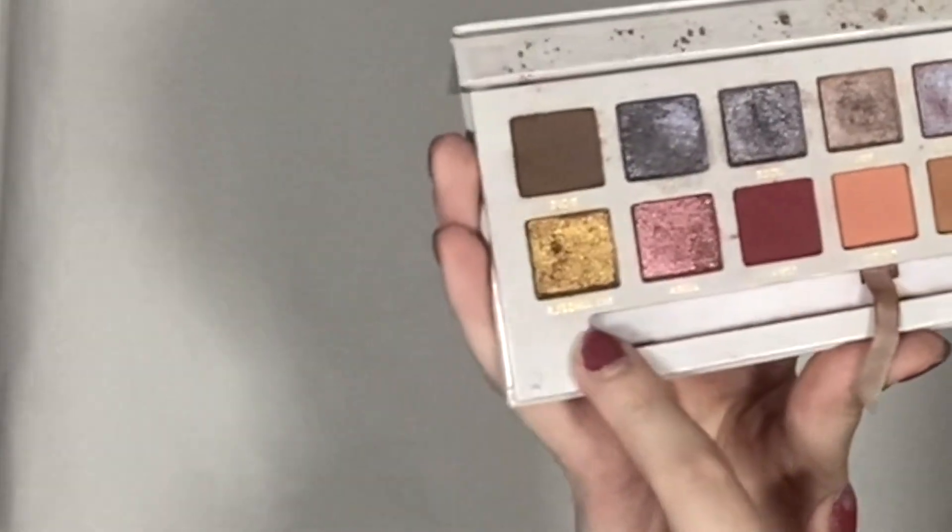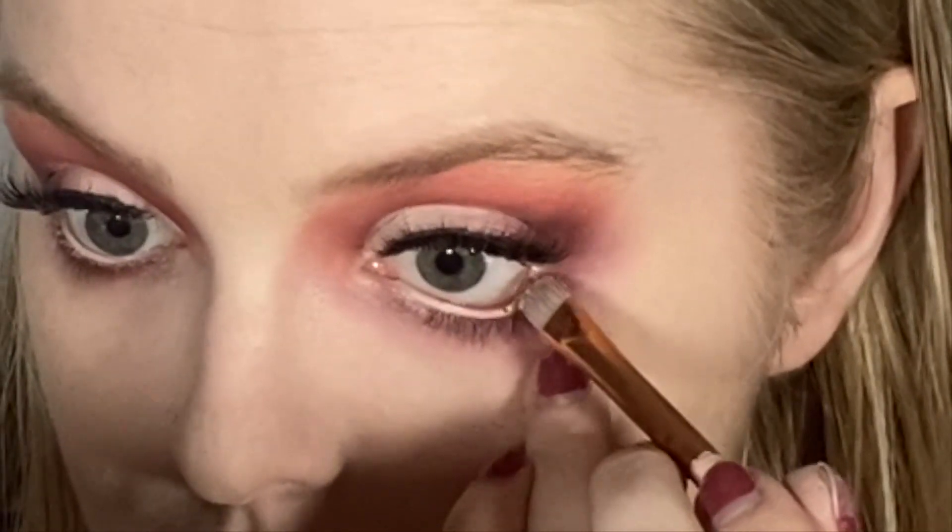Onto my waterline, we are going to take this shimmer right here called My Angels — how beautiful. I got it in my eye! Oh man, that was a big chunk. Note to self: be more careful.